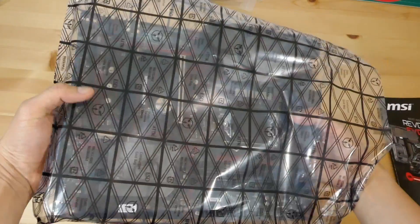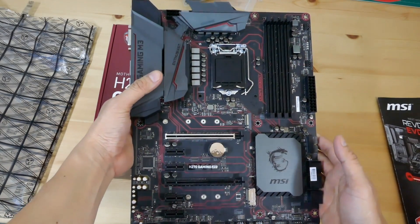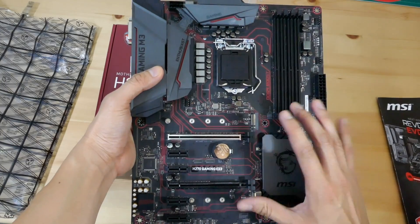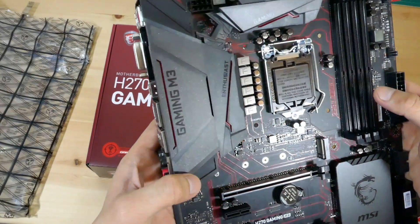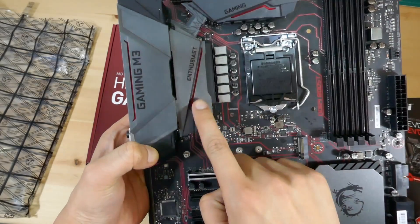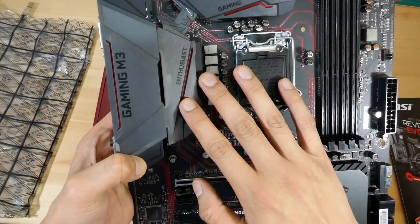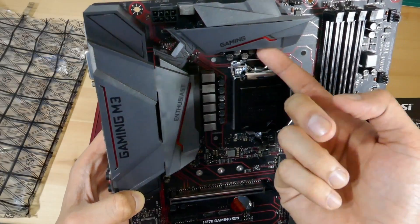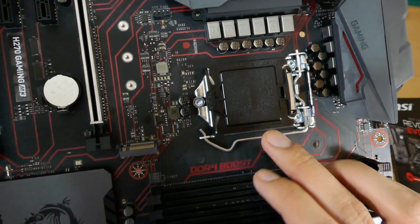Now let's take the motherboard out from the static bag and check it out. It looks really nice overall — I really like the black and red theme with those digital-style lines going around. On one side we have a really nice-looking cover over the IO ports with the Gaming M3 branding. On the other side there's a plastic cover over the heat sink, and there's a small bridge connecting the two plastic covers. Excellent design.